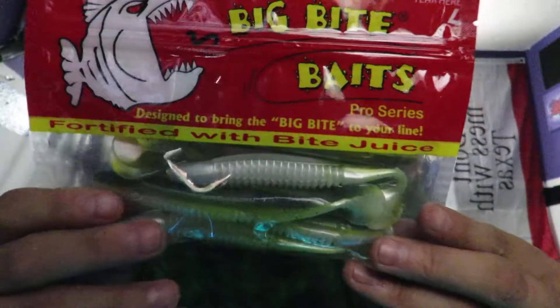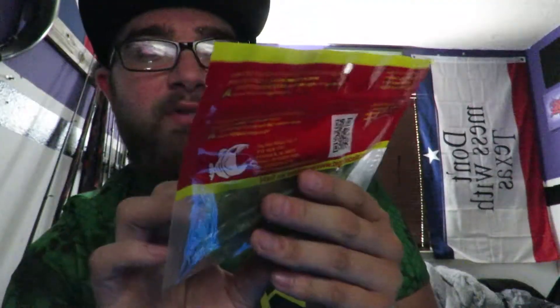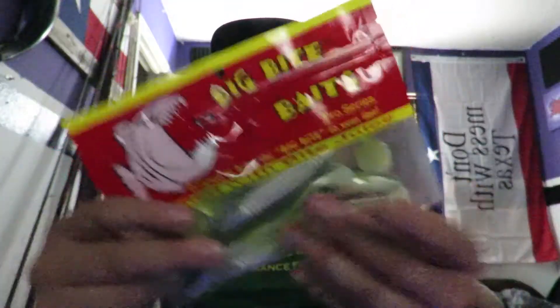Next, from Big Bite Baits we have the Cane Thumpers. This is one of my favorite jig trailers and chatterbait trailers — I love using these. They also go great with the Suicide Shad chatterbait. The Cane Thumpers go for $5.49. I have a bunch of them but I love using the Suicide Shad as trailers. Awesome bait — and they've got that scent that is just like, oh, garlicky.